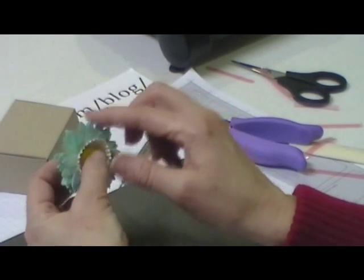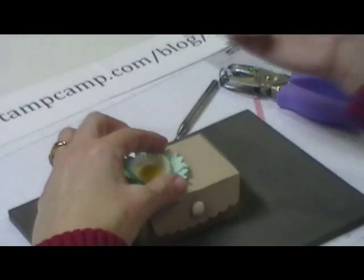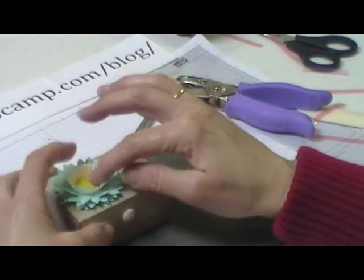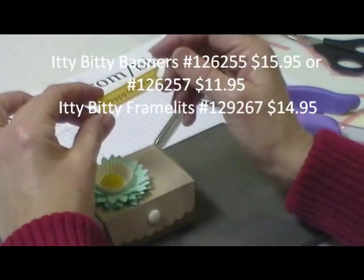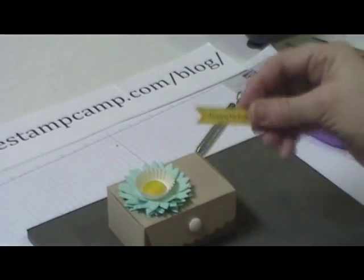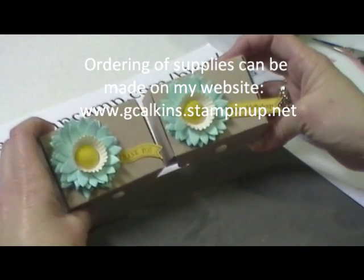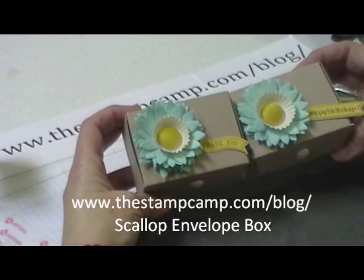Then you can curl these up. I took some more of the glue and just stuck the flower on my lid — just hold it there for a few minutes. On this one, I used the itty bitty banner stamp set and the itty bitty frames — stamped 'Happy Birthday' and cut it out with a framelit. Just going to put a couple glue dots on there and put that on the box. And there you have a super cute box that you can put different treats in, jewelry, lipstick, chapstick, chocolates — anything will fit in there. That is your video for today. Thanks for stopping by.